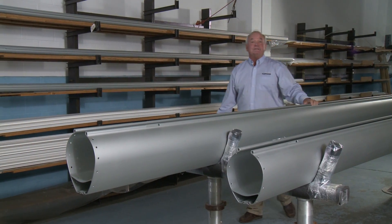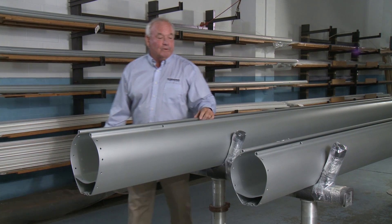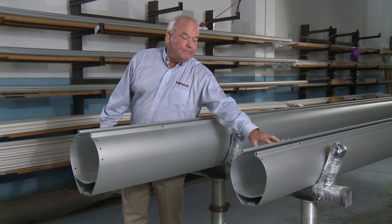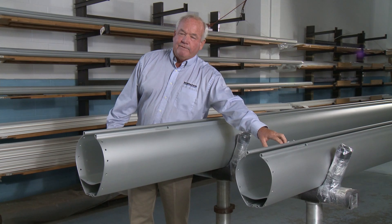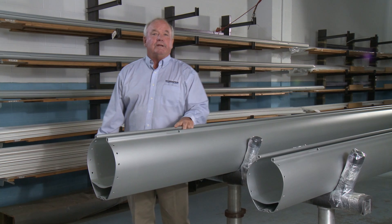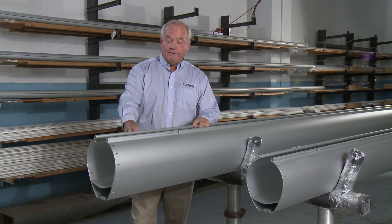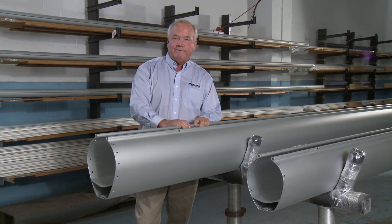Here at the factory, we've had a chance to set up our two boom furler extrusions. The smaller of our two boom furlers is called the Beta Boom, and it can handle luff lengths of 44 feet and overall boom lengths of 16 feet. The larger is called the Gamma Boom, and can handle a luff of 54 feet and an overall boom length of 20 feet.